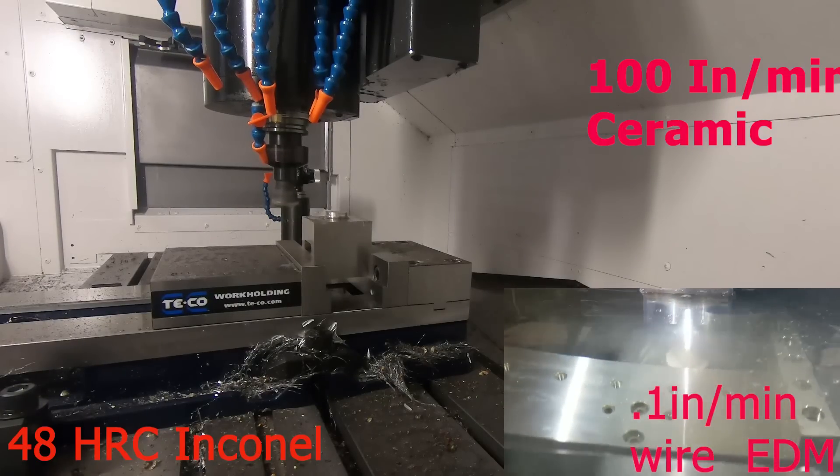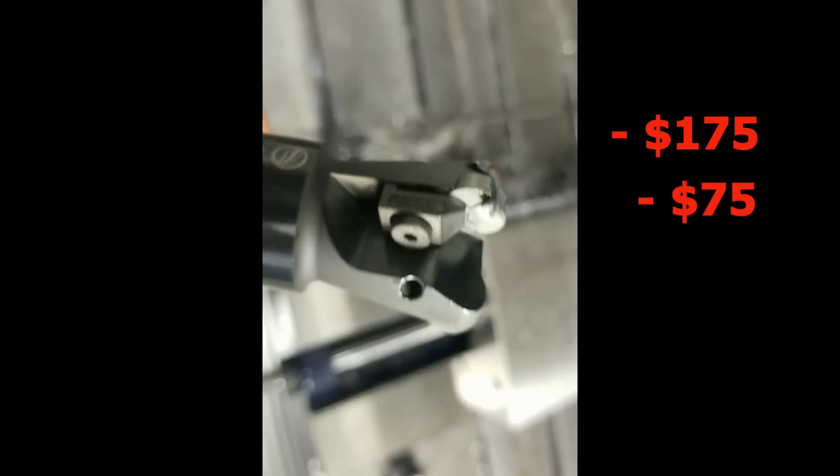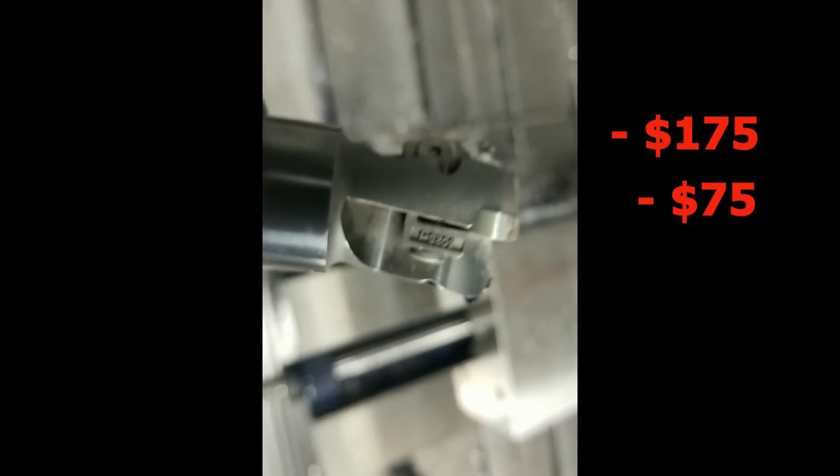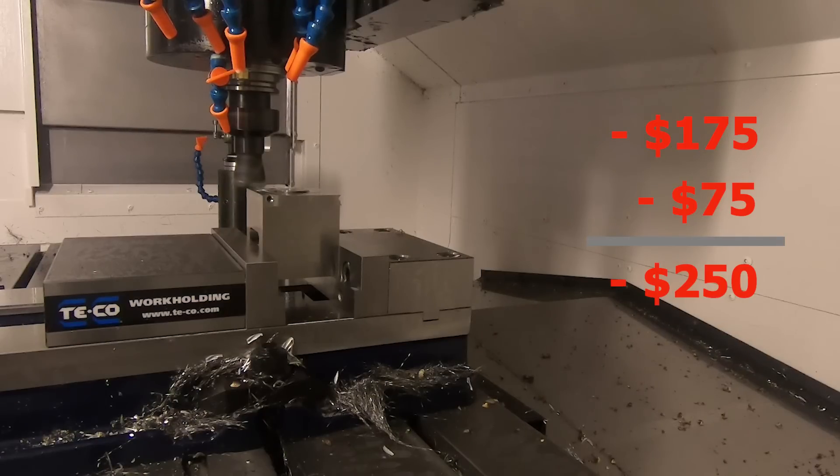The main problem is you just get catastrophic failure. In just five minutes I blew through a $175 cutter body because I didn't stop it fast enough — I was really trying to push the limit of the tool — plus three inserts at $25 a piece. That adds up to $250 in just a few minutes.